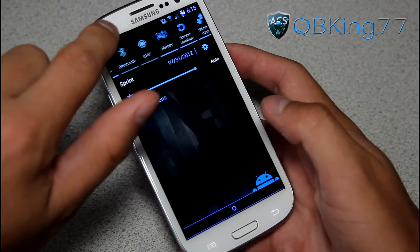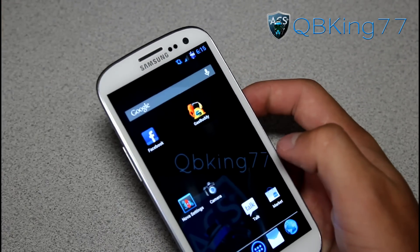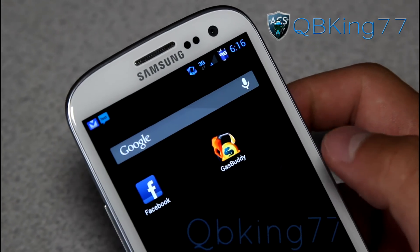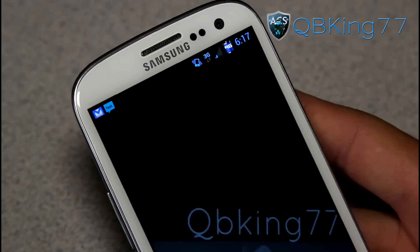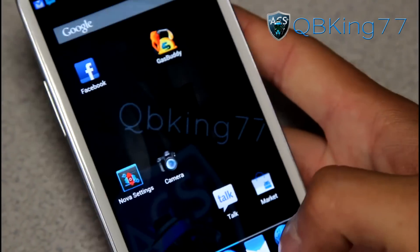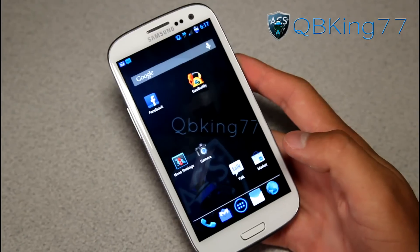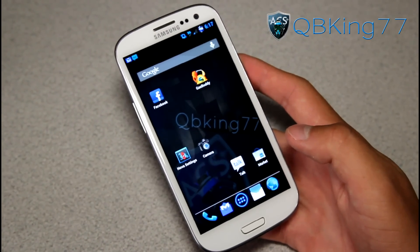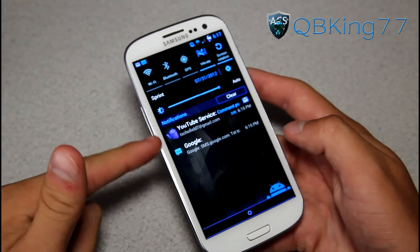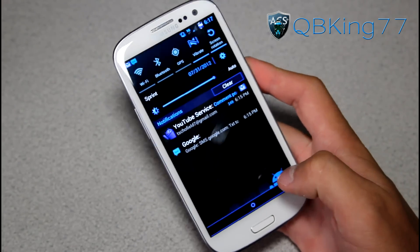You have the 1X and 3G modifications — so when you actually get 1X speeds it will switch to 1X, and when you get 3G speeds it goes to 3G. You'll see a nice blue 3G icon up at the top that lights up blue. If I open up a web page, you'll see the data icons light up blue as well. Very awesome, very nice theme work. I'm actually a fan of the blue — it gives it an ACS blue look. Everything has that black and blue feel to it, and pull-down notifications show nice blue icons.